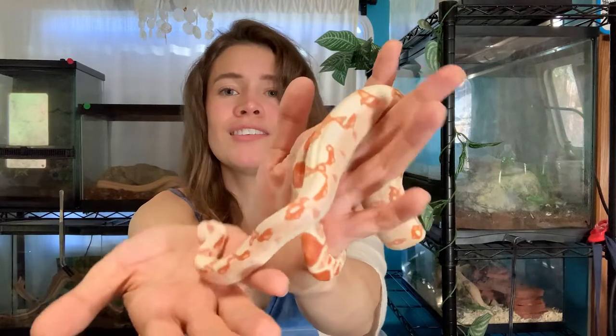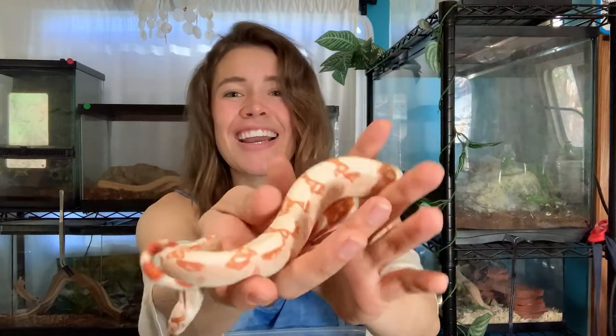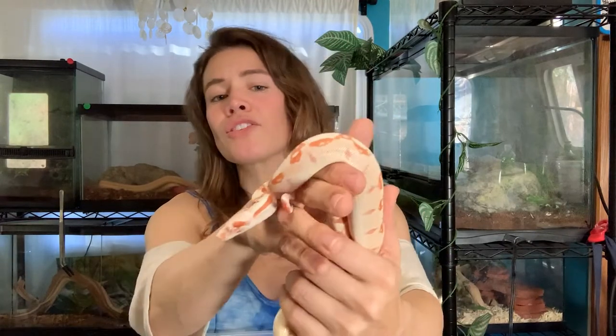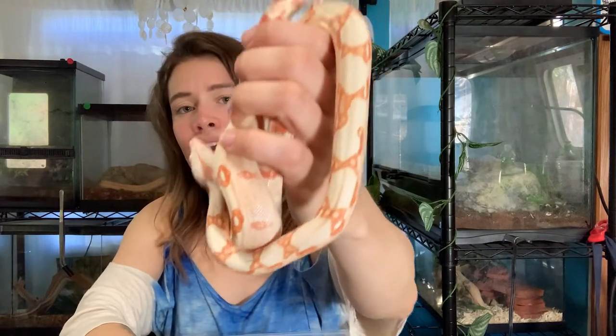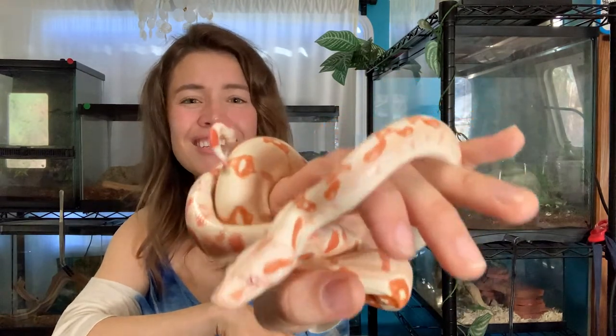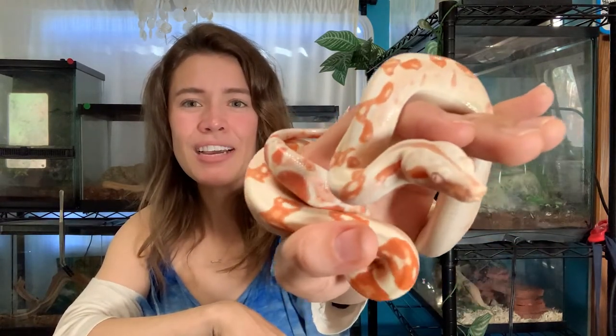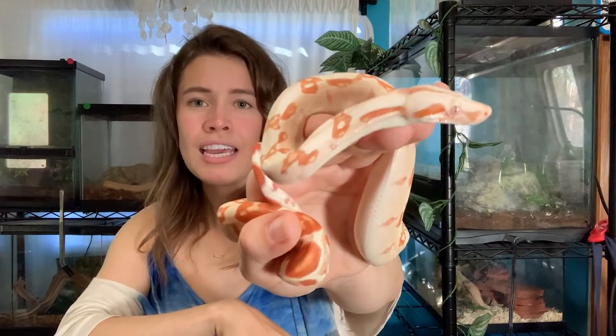So as for his name, his name is Lasso. I decided on this because one day I was looking at him and he seemed like a little western boy to me. He made kind of a lasso shape and I thought, 'oh that's cool — Lasso.' So that's what I decided on. He's my little western boy. He has shed for me once and it was a perfect shed.